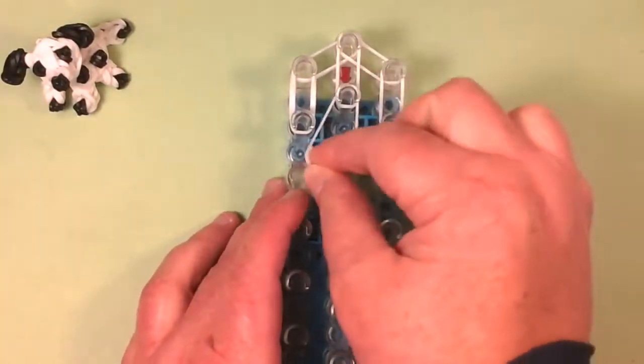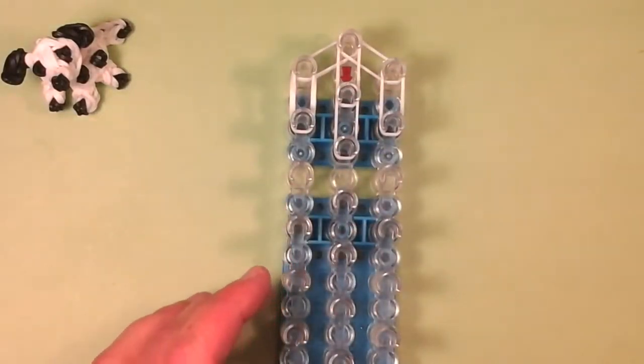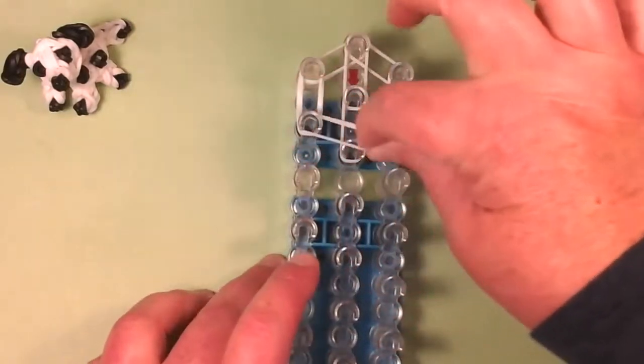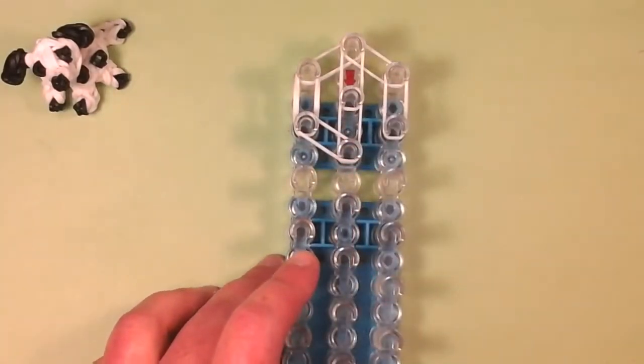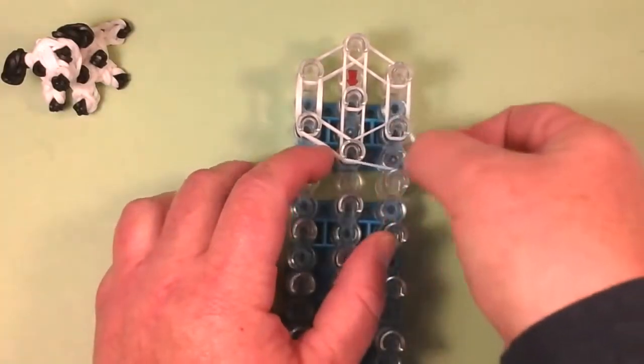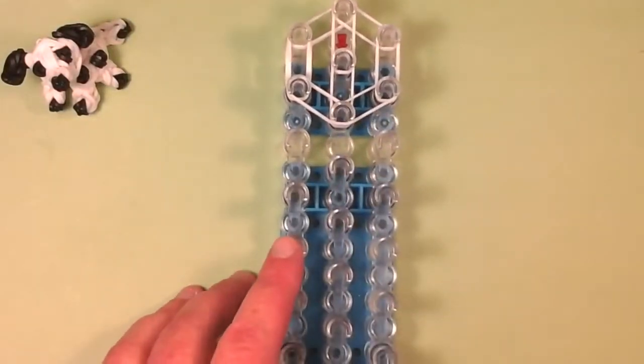If I'm going too fast, you can pause and rewind or just pause and catch up. Another double connecting this. So this is the head. Now a triple for the neck.